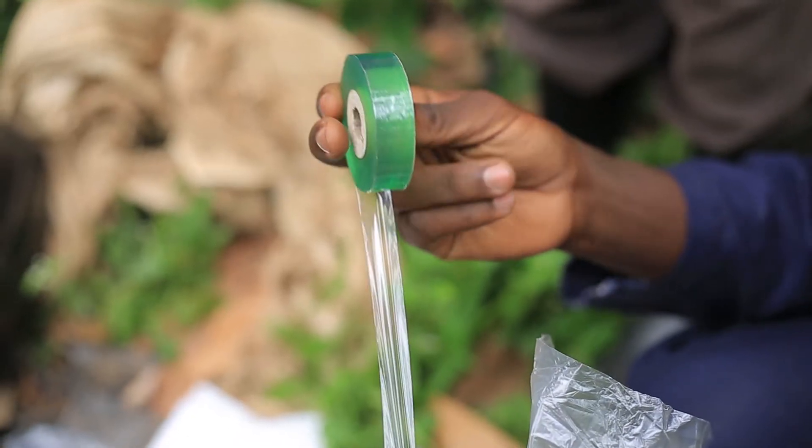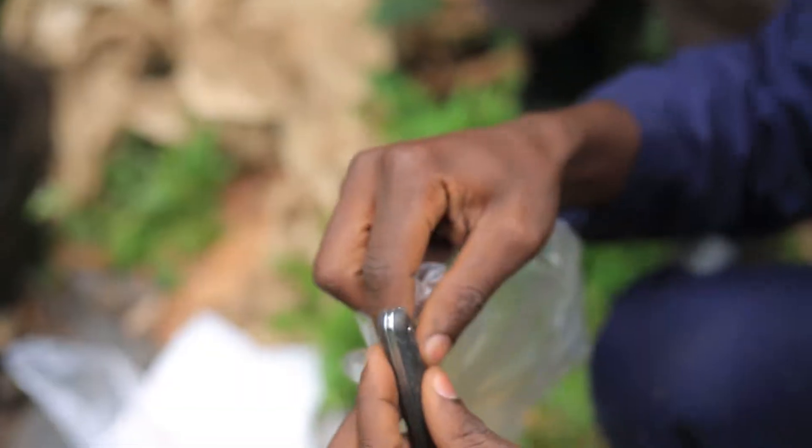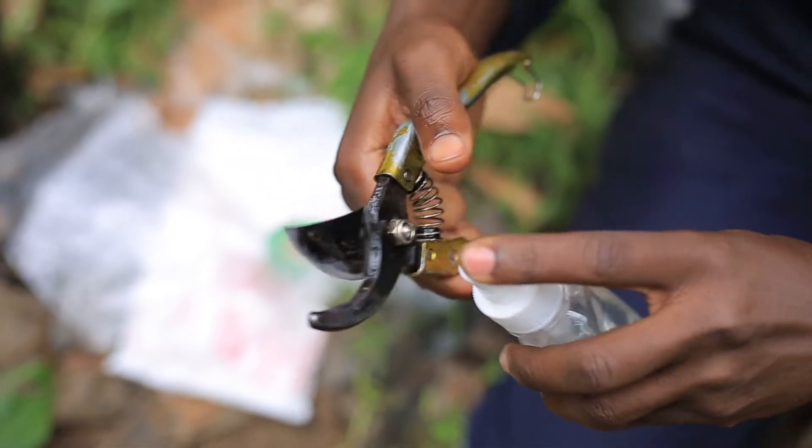To graft a kokoa plant, you may need the following: a grafting tape, a rootstock, a scion, a grafting knife, and a tools disinfectant.